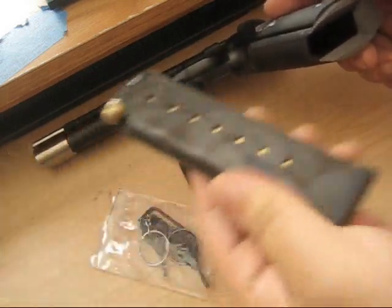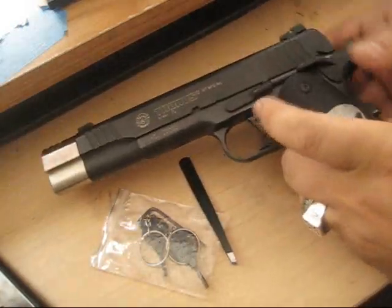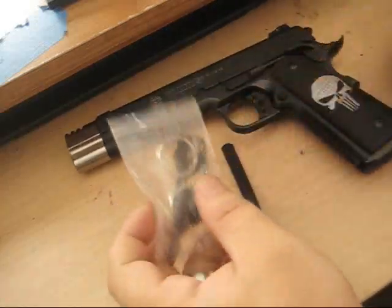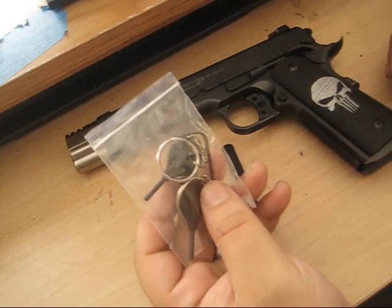First, obviously always check that it's unloaded. I took the clip out - see here - check the chamber, always make sure that the gun is unloaded. Please don't do something stupid. Anyways, here are the tools that came with the Taurus.